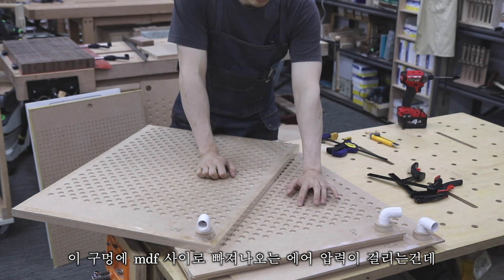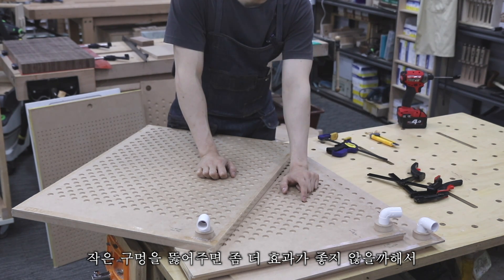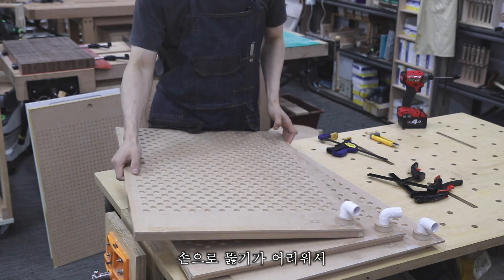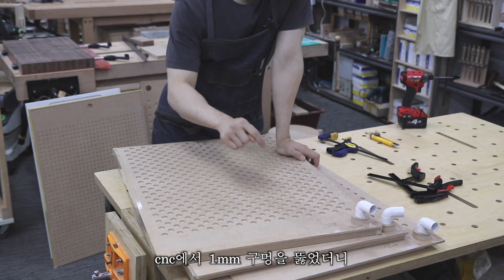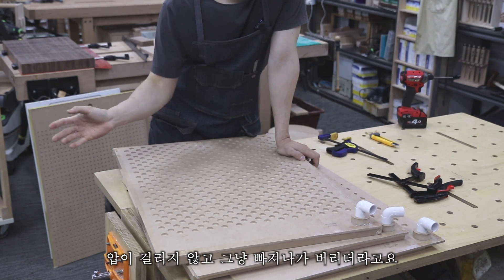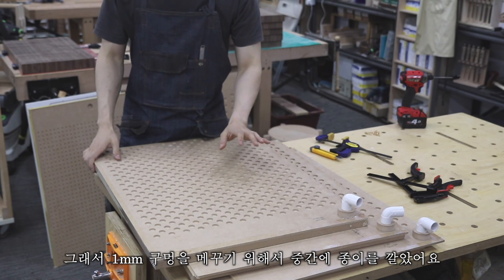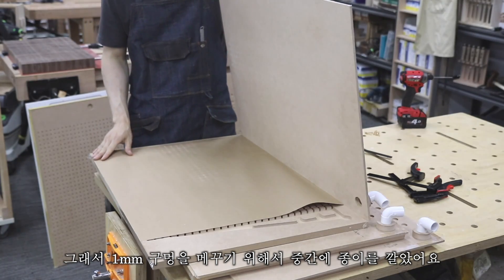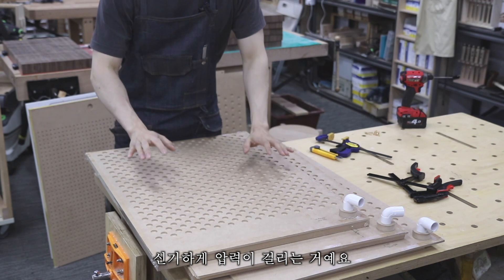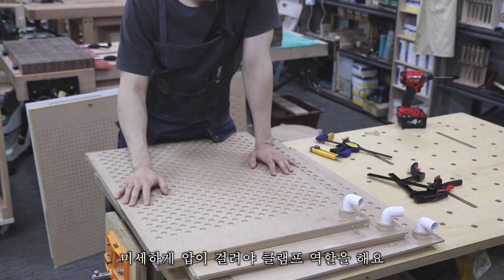The suction holes work through air pressure building in the MDF fibers. I wondered if drilling very small holes might improve performance, so I hand-drilled 0.5mm holes and it felt noticeably stronger. Then I tried 1mm holes using the CNC — but at 1mm, too much air escaped freely, pressure couldn't build up, and holding force was completely gone. Such a small difference matters enormously. To compensate, I placed uncoated kraft paper between the plates over the 1mm holes, and surprisingly the pressure returned — so the key is that air must pass only microscopically; too much airflow prevents the clamping effect.